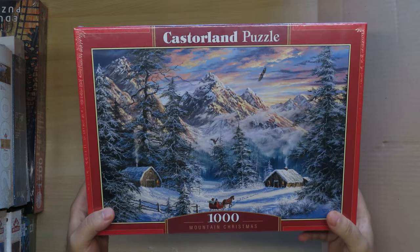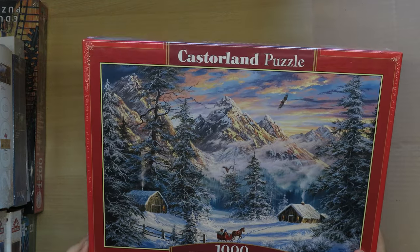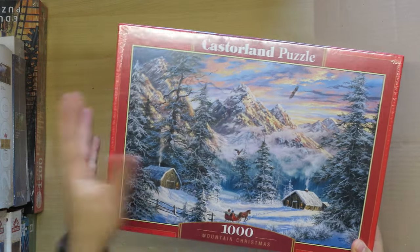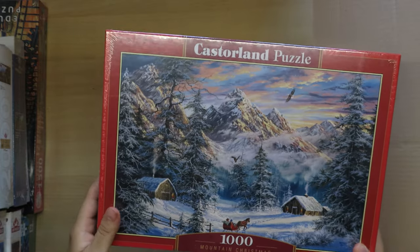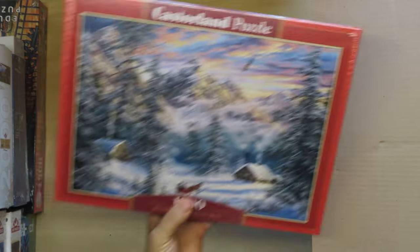This is a Kastorland — if you're in Europe you probably know this brand. They are from Poland, if I'm not mistaken. This is a Christmas image. Quality-wise, Kastorland is a brand you acquire for less money, but it's not bad at all — you wouldn't say it's cheap or poor quality.